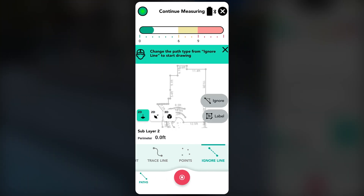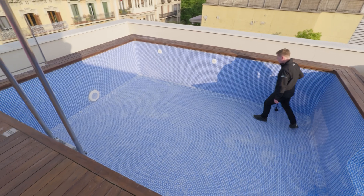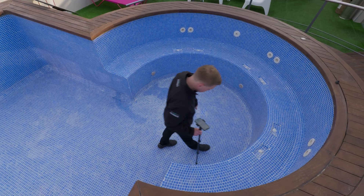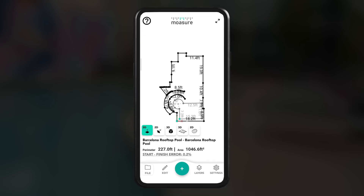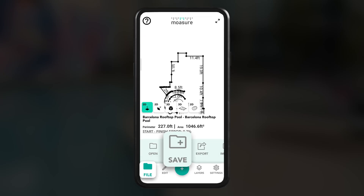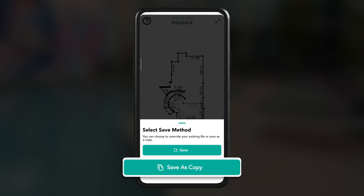After capturing the second point, the path type will automatically switch to Ignore Line. The Ignore Line path type is applied automatically while moving to the next area. Once there, switch to the required path type such as Straight Line, Arc, or Trace Line, then continue measuring, pausing every 6 to 8 seconds for accuracy. To finish, tap the red Stop icon, then save the measurement by selecting File and then Save. To keep the original measurement unchanged while adding layers, use Save As Copy. You can repeat adding as many layers as required.